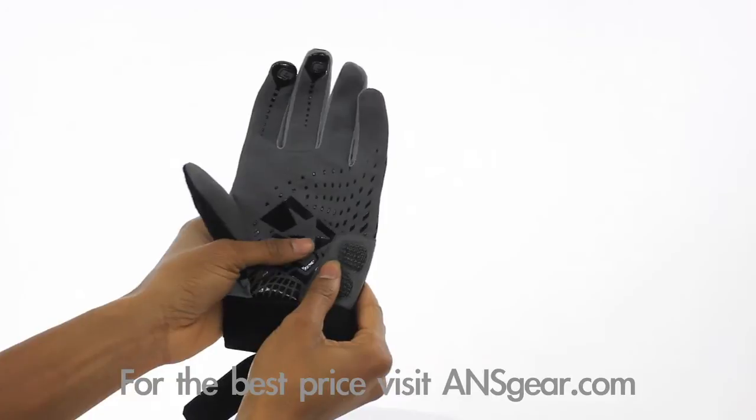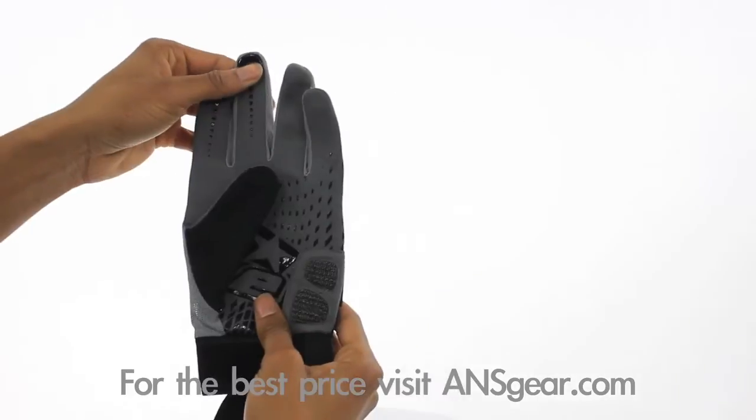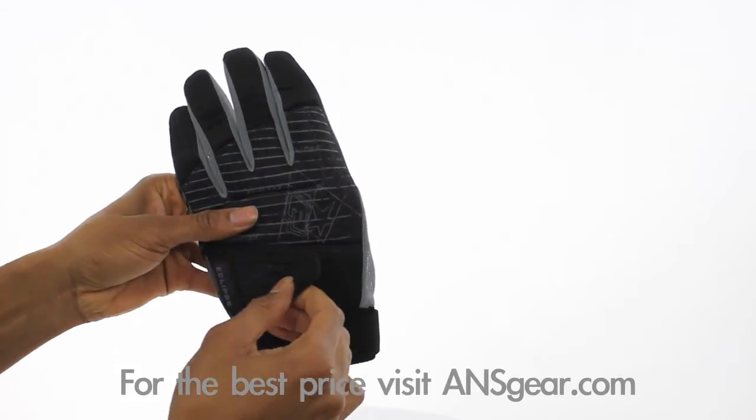Tactile resin on the palm provides superior grip in even the wettest conditions. Lightweight vented neoprene construction and mesh finger venting provides increased airflow and keeps your hands dry and cool. Padded quick-release velcro closures make these gloves easy to get on and comfortable.